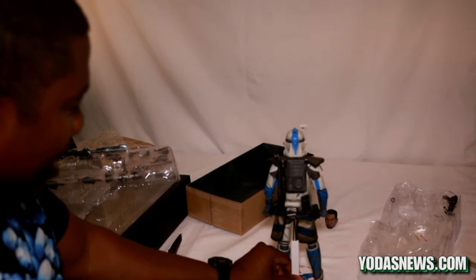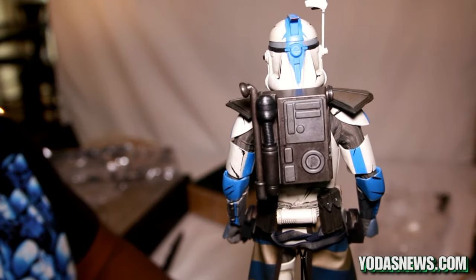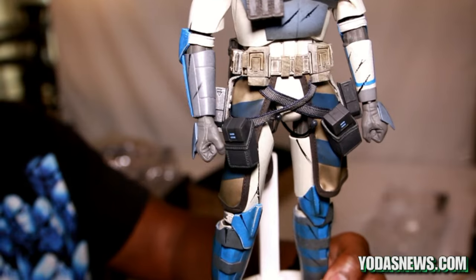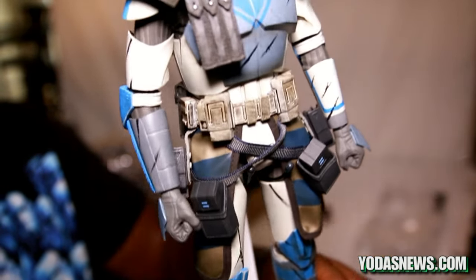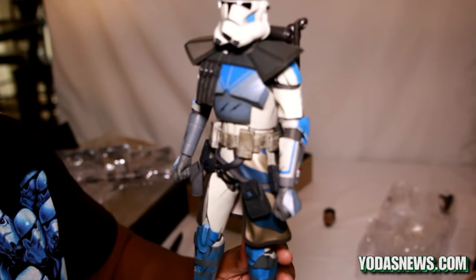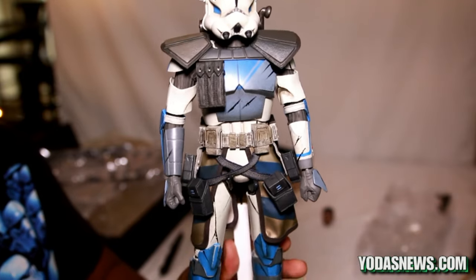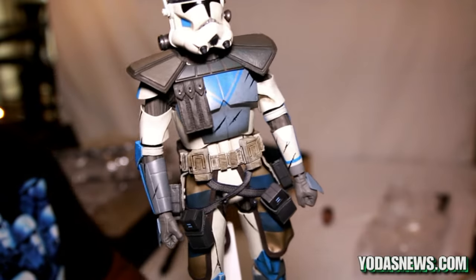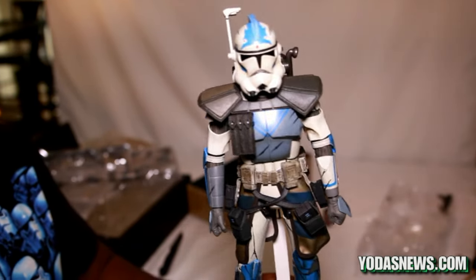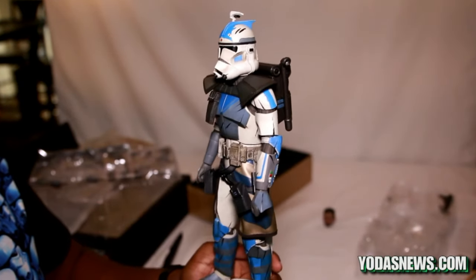The backpack that it comes with is magnetic. Let me give it a good 360 view. The detail on this is incredible. The lighting is washing out a little bit of the detail, but the weathering on this is magnificent. In comparison, earlier regular clone troopers from Sideshow were, in my opinion — and a lot of other collectors agreed — a little too clean for rugged soldiers on the battlefield. They've definitely stepped up their game in regards to fine weathering and detail on these clone troopers.